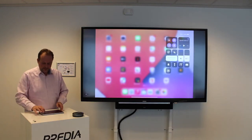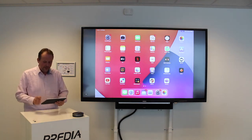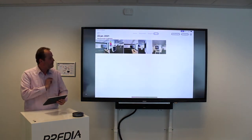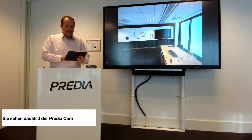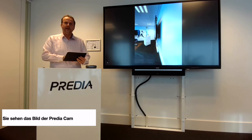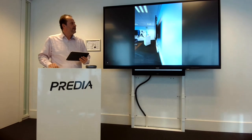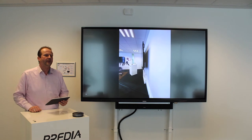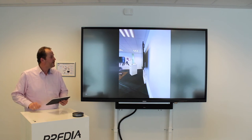Jetzt sehen Sie, dass das komplette Bild übertragen wird. Ich habe mein Tablet mit dem Display verbunden und kann zwischen den verschiedenen Programmen wählen. Ich kann meine Bilder anschauen, die ich auf meinem iPad gespeichert habe – und Sie sehen, das läuft ganz fließend. Ich habe eine direkte Verbindung, keine Kabel, und kann von überall im Raum direkt verbinden. Hauptsache, das Tablet oder Ihr Gerät ist im gleichen WLAN wie das Touchscreen.